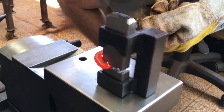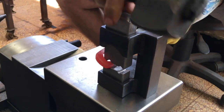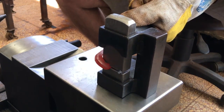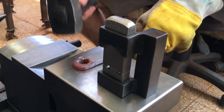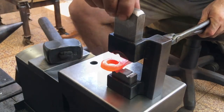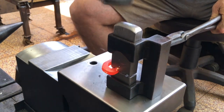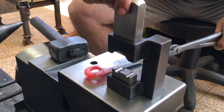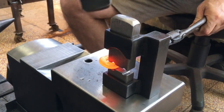Right away I can see this won't work exactly as planned. The straight die holes don't suit the curve of the eye. But as with a lot of these projects, I'll continue on and see where it goes.